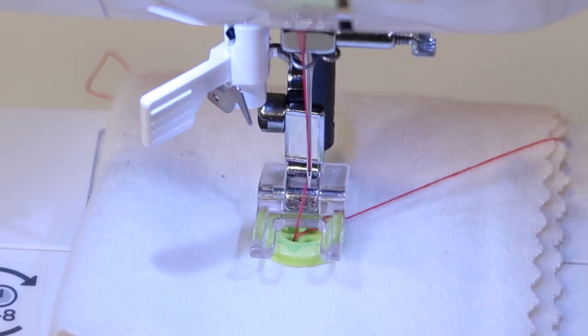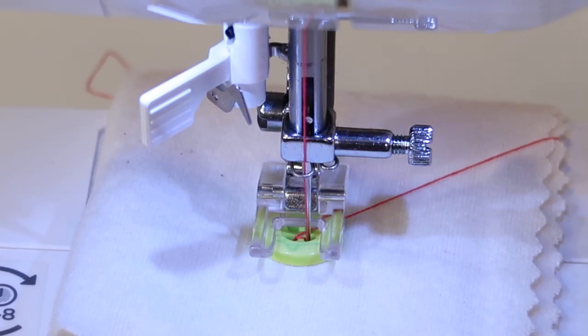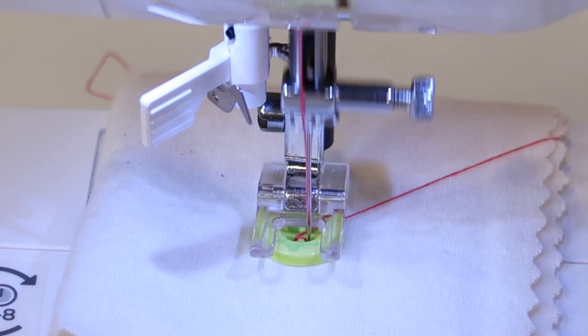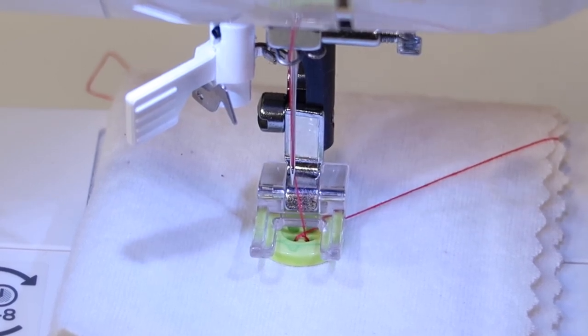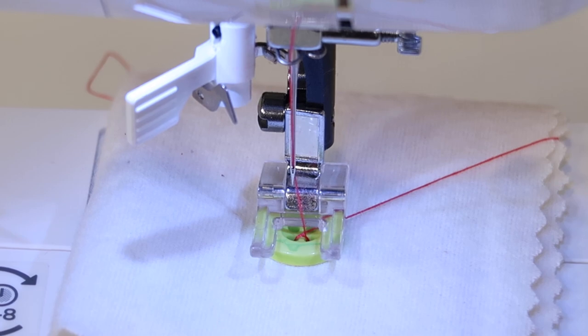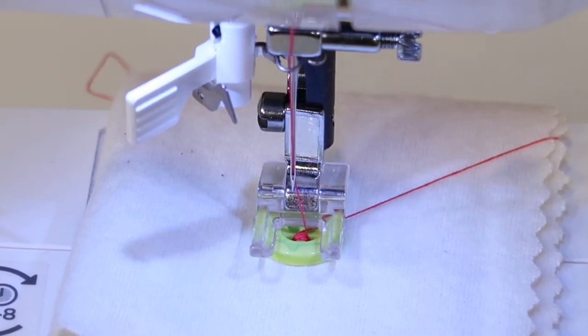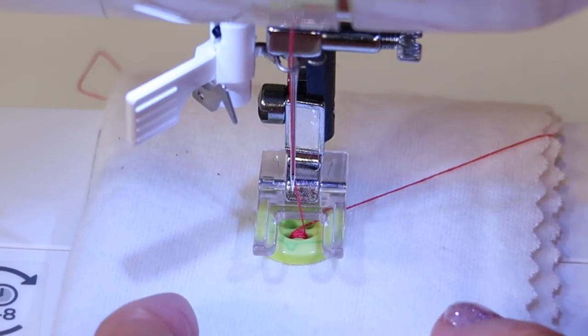So I'm going to hand turn my hand wheel — do you see that it just naturally went that particular distance? Now there are some buttons that are going to be a little wider or a little narrower, and you can adjust that on the front of the machine with the stitch width. But all in all, all we have to do is just stitch until we have the right amount of stitches. Once you are done, you can just lift the presser foot up.